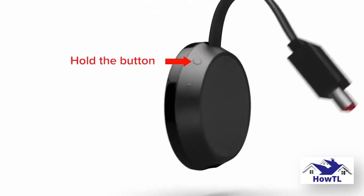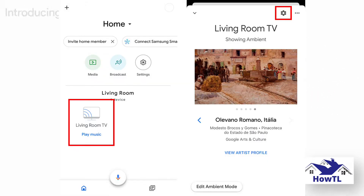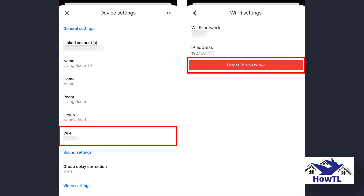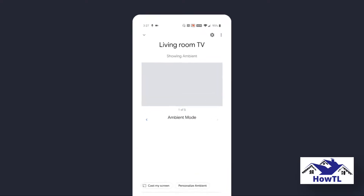To change your Wi-Fi network on a Chromecast, start your TV and open the Google Home app. Then select your device and tap the gear icon in the top right corner of your screen. Finally, tap Wi-Fi and then Forget This Network. Before you start, make sure your smartphone or other device is connected to the same network as the Chromecast. If you can't connect to the same network, you'll have to manually reset your Chromecast. You can find out how to reset your Chromecast in the iCard.